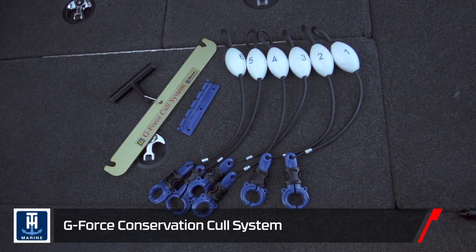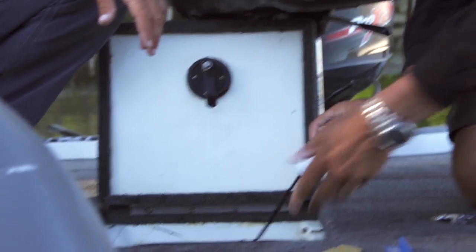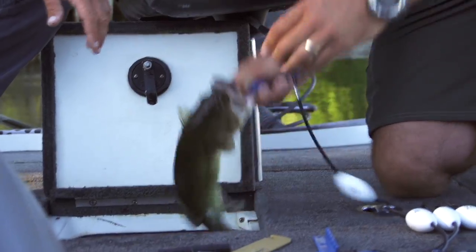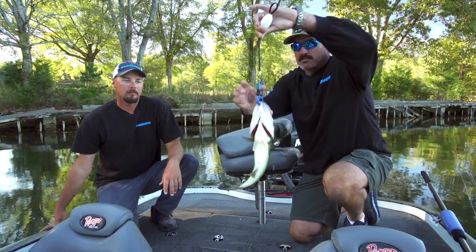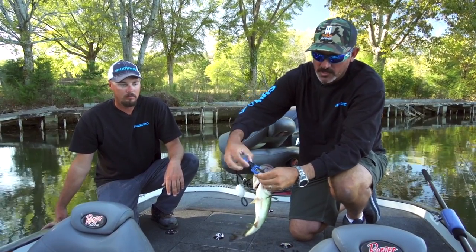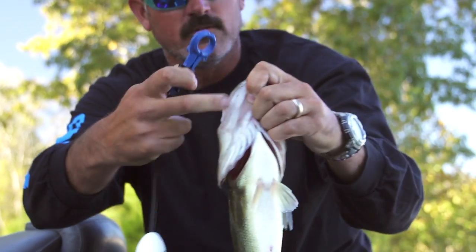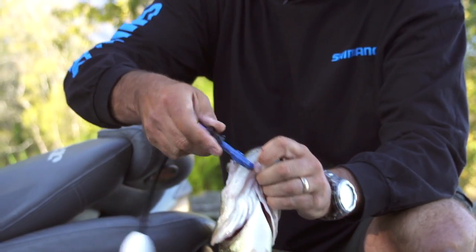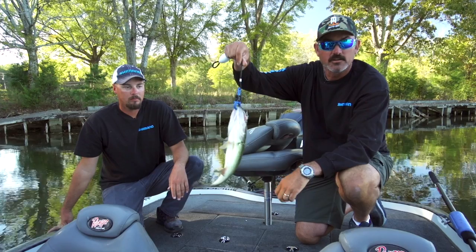We've got a couple of bass in the live well already marked. As you can see, that's a non-penetrating cull clip. So how you use it — this one's already marked — you go in the middle, not on the sides, in the middle. Simply slide that back and it pops right off the fish. There's no hole in that fish. Put it back on, slide it over the lip, push forward, good to go.